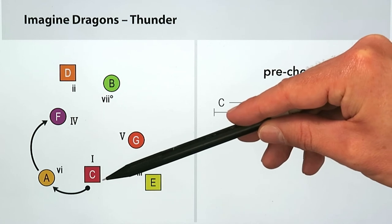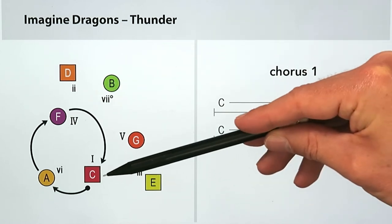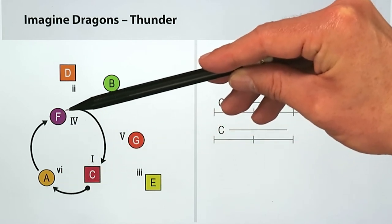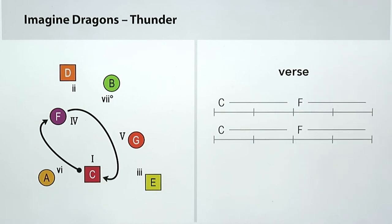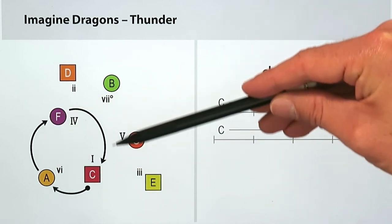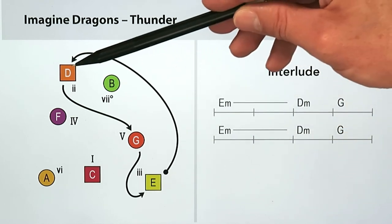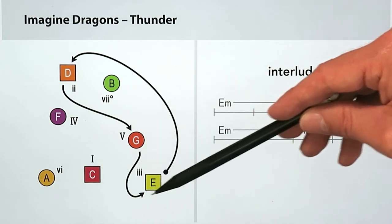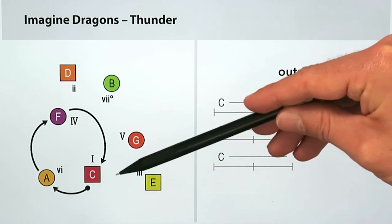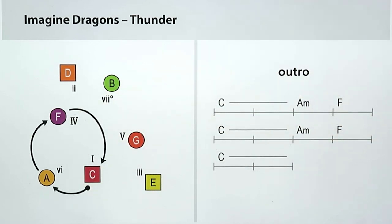Moving into the pre-chorus, it starts at C major (major 1), moves to A minor (minor 6), then over to F major (major 4). That leads to the first chorus: C major to A minor to F major and back to C major. Back in the verse, we cycle through C major and F major a couple of times, then back into the chorus of C major, A minor, F major — major 1, minor 6, major 4. Then for musical variety, the interlude goes to E minor (minor 3), over to D minor (minor 2), G major (major 5), and repeats. It ends with the outro: C major, A minor, F major cycling through — such a pleasing and actually quite common progression. The major 1 to minor 6 to major 4 chord progression is really popular and shows up in quite a few songs. Imagine Dragons made very good use of this, combined with a really cool melody that draws out the emotion of these chords.